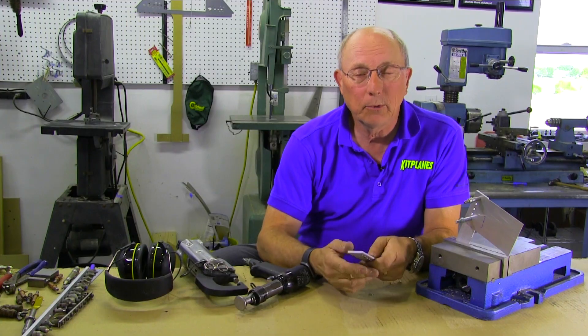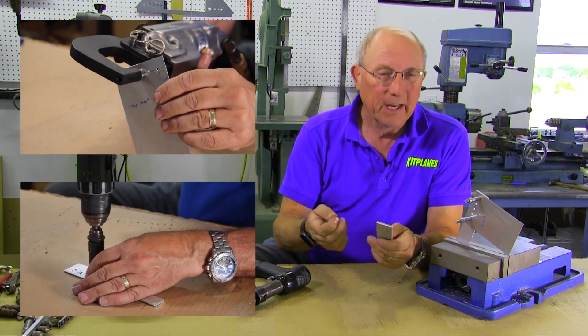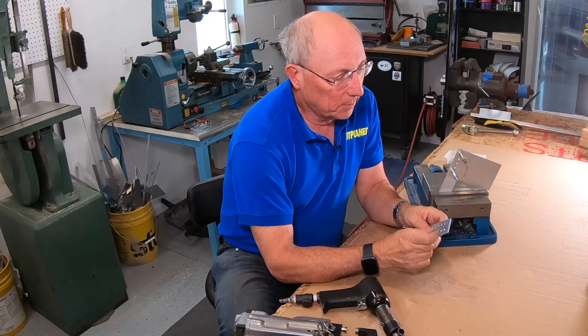We've shown you how to dimple and countersink, now we're going to show you how to set those flush head rivets. Conceptually it's pretty much the same as setting round heads, you're just going to be using a little bit different tools.